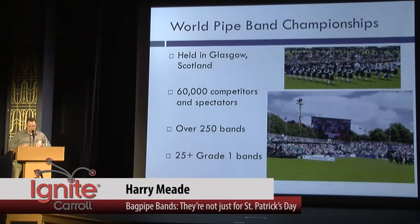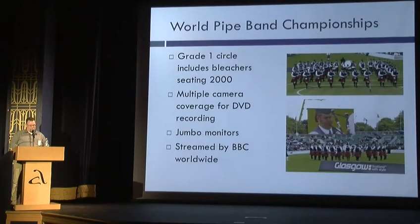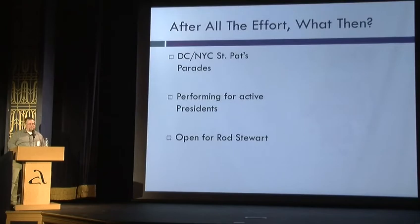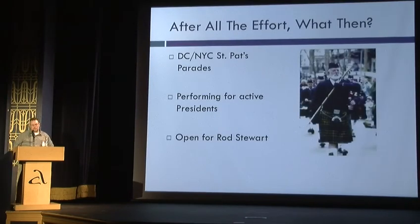Then you've got the World Pipe Band Championships in Glasgow, Scotland, a couple weeks later — 250 plus bands, seven competition circles, very few vendors, over 25 grade 1 bands. The grade 1 bleachers, you can see there — that's morning qualifiers — can seat up to 2,000 people, and they have multi-camera for DVD and BBC streaming. So there are people like us that get up at 4 o'clock in the morning and watch World Pipe Band Championships.